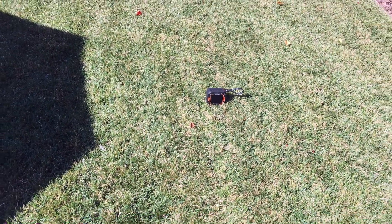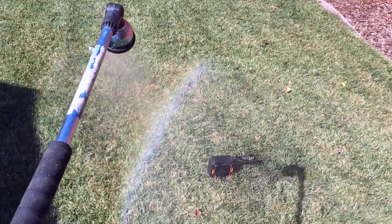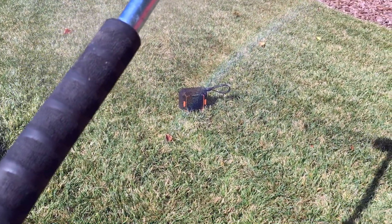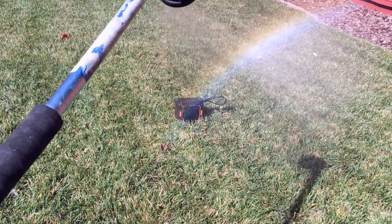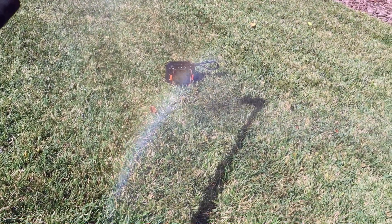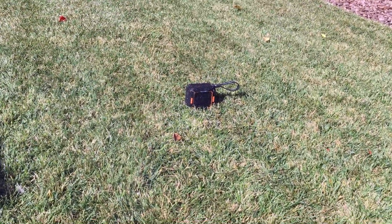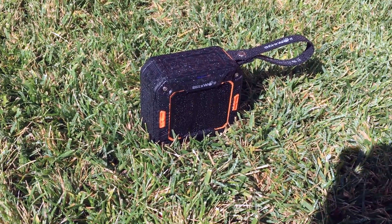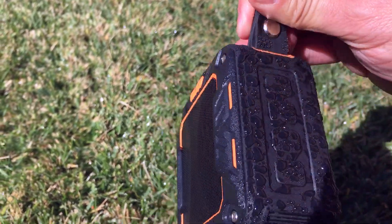You can see the speaker there on the floor — it's playing music right now. I'm going to take the water hose and simulate something like rain. So we're now wetting the device. It's soaked up pretty good. This thing is really wet; water is starting to really beat down on the sides. Soaked — still playing, no issues.